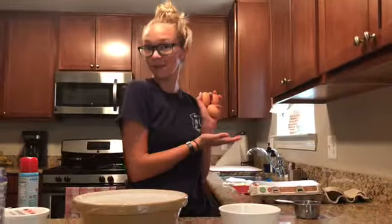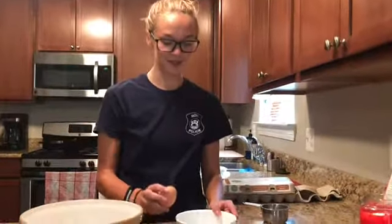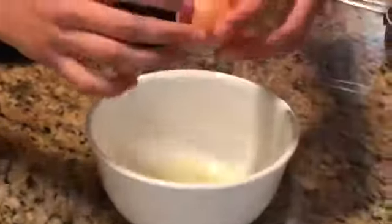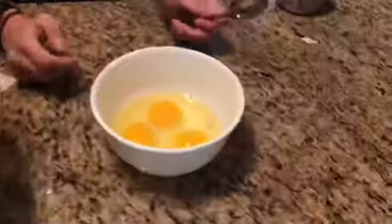Now you will need three eggs. First, you have to crack your eggs in a small bowl and see if there are any eggshells. Looks like there's none for that one. Oops, looks like I got a shell in there. Make sure to take it out.